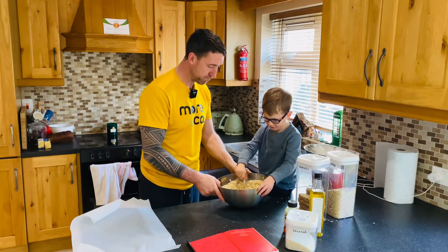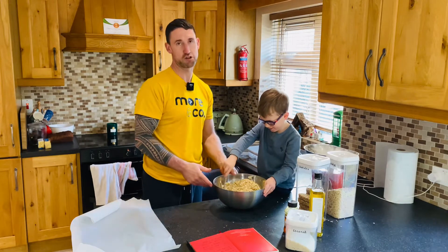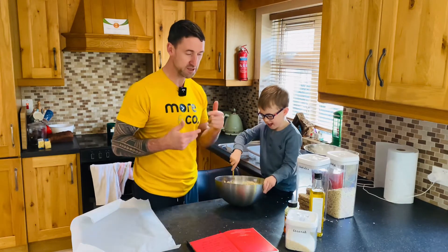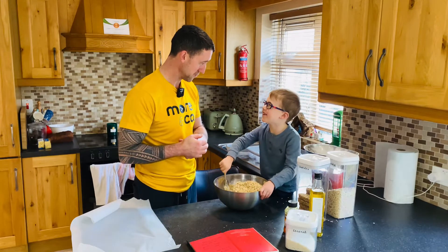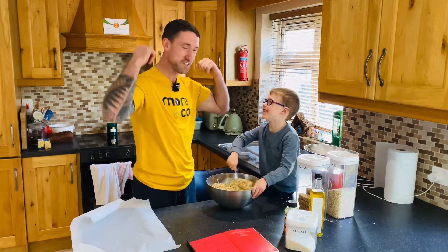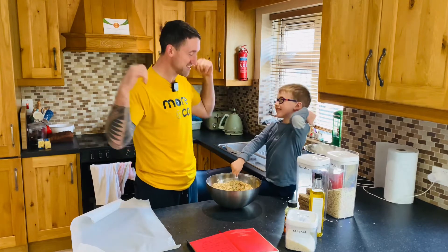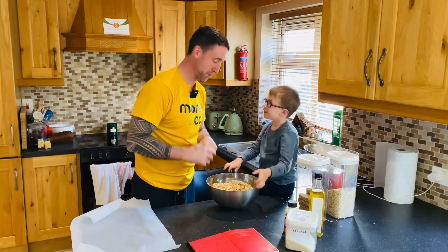Now James is mixing it all up — mix, mix, mix as hard as he can, getting all that mixture together. How's it going? Good — hard work! It'll build your muscles. Show everybody your muscles — they're getting so big!